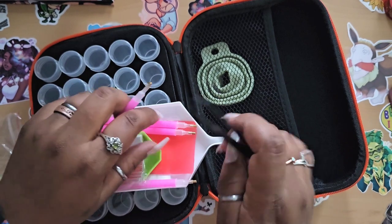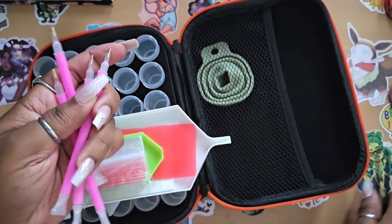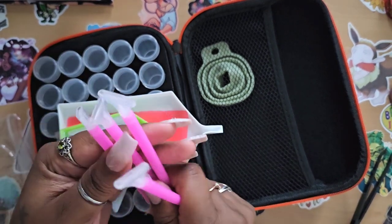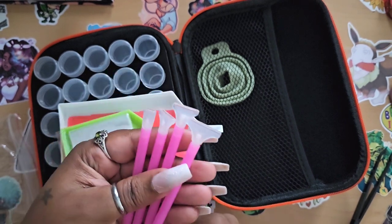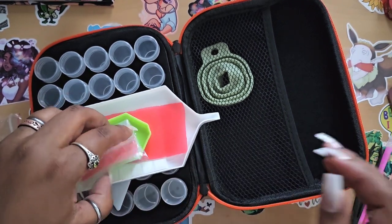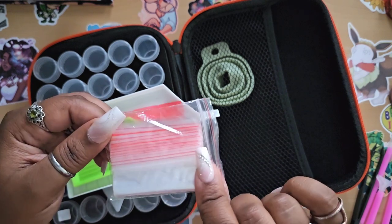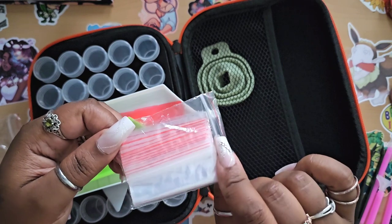We have some plastic tweezers — not exactly my favorites, but they'll get you out of a pinch. We also have a couple of pink pins that come in a variety of different sizes: three-placer, six-placer, and nine-placer. You get two six-placers, a three-placer, and a nine-placer. They're good for if you're in a pinch and forget your drill pen.